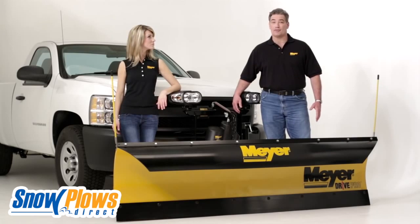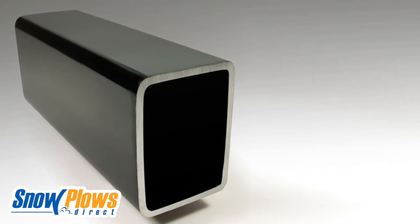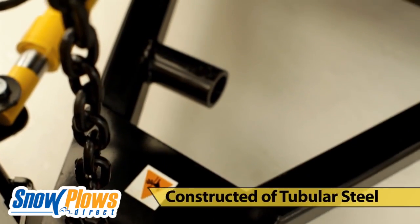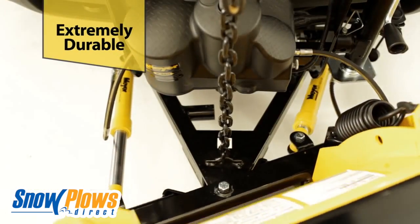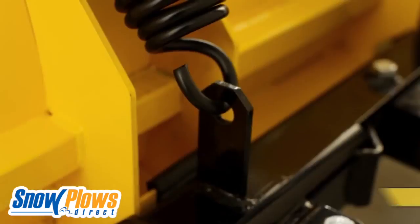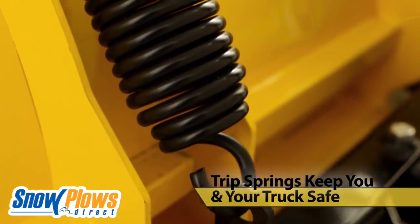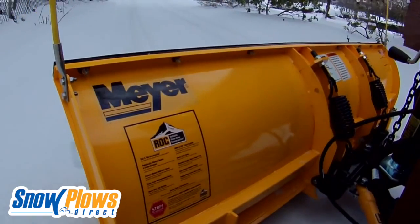Meyer's newer mounting systems feature a simplified design inspired by highway plows and are constructed using tubular steel, not old-fashioned angle iron. All Drive Pros come with the same responsive angling ramps used on our larger plows. Plus, heavy-duty trip springs keep you and your truck safe from unexpected impact while keeping the plow upright and performing.